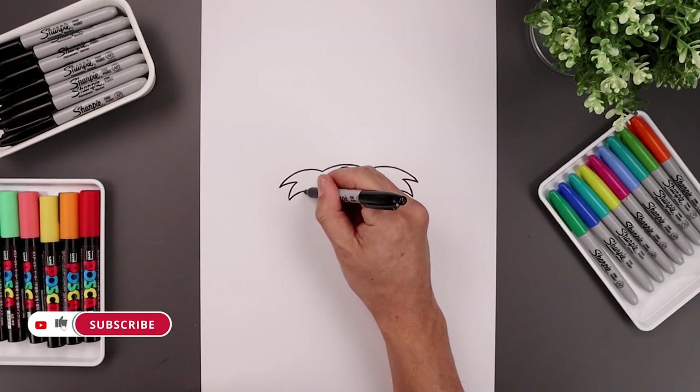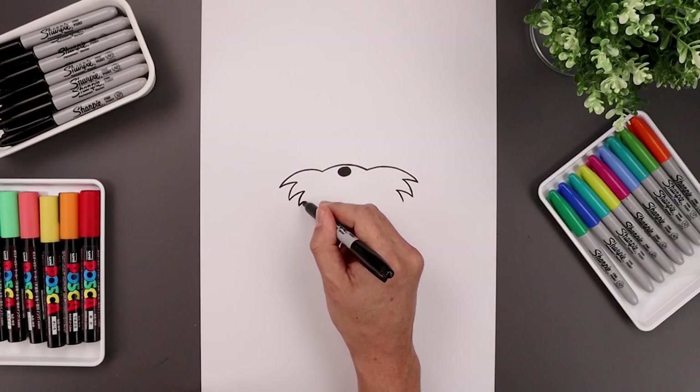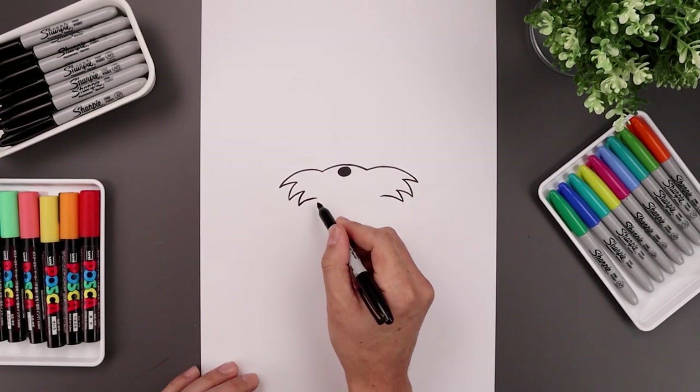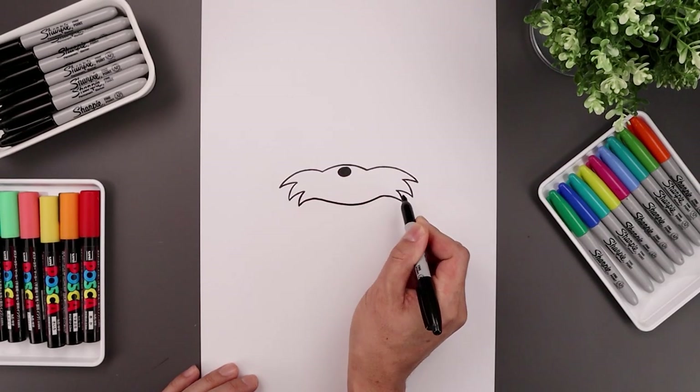Let's add one smaller one on the bottom, going out and then down. Now it's gonna bend this up and then in towards the chin. Let's round out the bottom of the chin — we're gonna dip this down in the middle, back up and out towards the right.